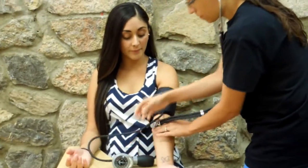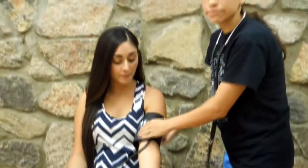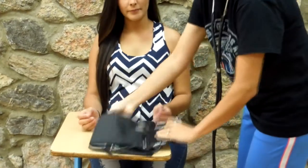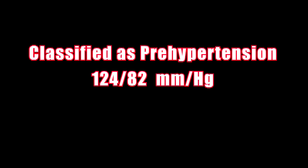A minimum of one minute apart should be taken between two measurements and the average calculated. This table illustrates the classification of resting blood pressure for adults. The client tested in this video is classified as pre-hypertensive.